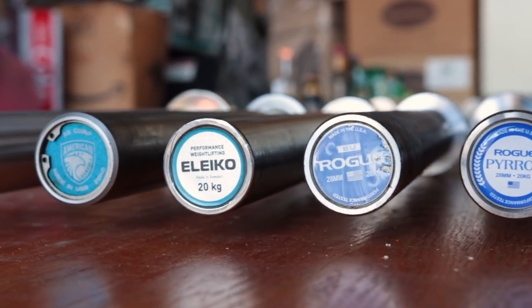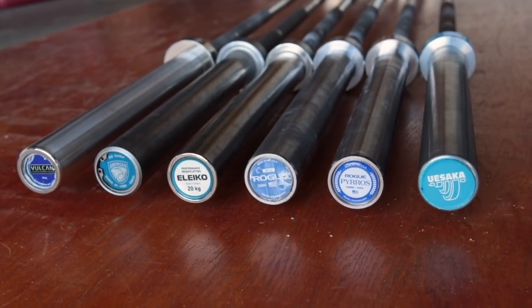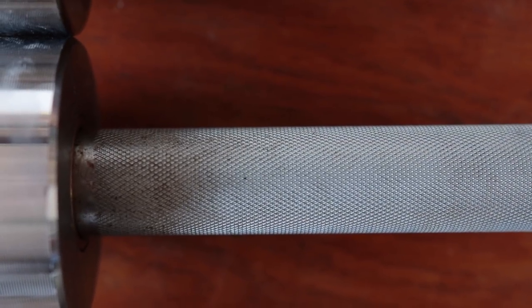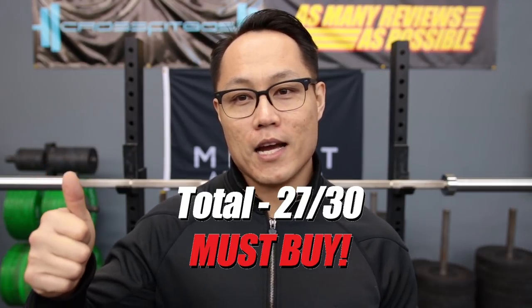The knurling of this barbell is going to be medium compared to the Aliko NXG, the Vulcan Absolute, or the Klokov equipment barbells. The spin is probably the most controlled out of those barbells — more in line with the American Barbell SS Competition barbell. The stainless steel shaft is one of the best against oxidation; the only other two with that are the SS Competition from American Barbell, which is a little less in price, and the Vulcan Absolute, which is a little more. All are really good barbells, so picking between them is splitting hairs, but you do get the Rogue Fitness name, customer service, and the legendary Pyrros Dimas name behind this barbell.